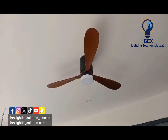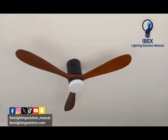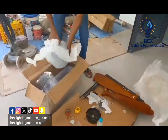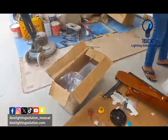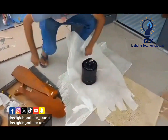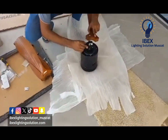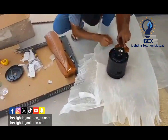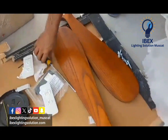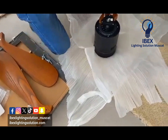Assalamualaikum dear viewers, today we will show you how to install the wooden decorative fan with the lights. We will open the box now. This is the main motor, and this is Spanish wood with remote. The light has three colors, changing by remote.